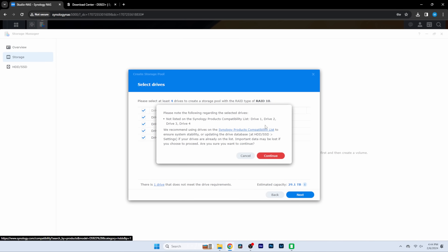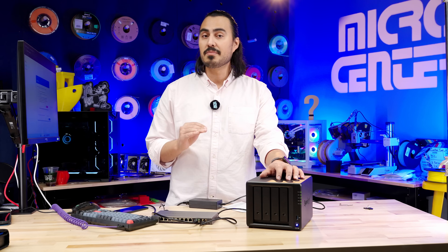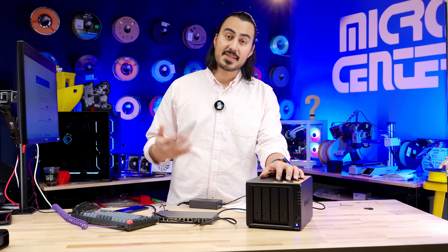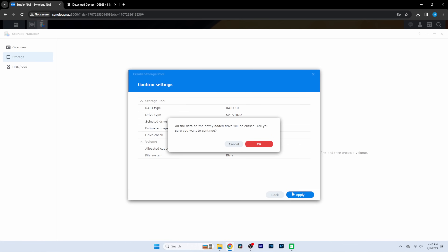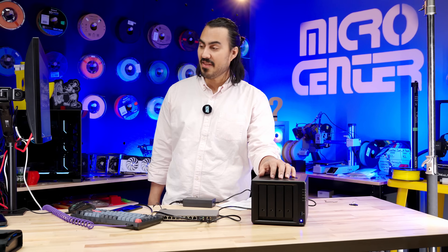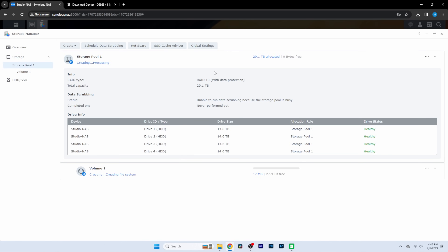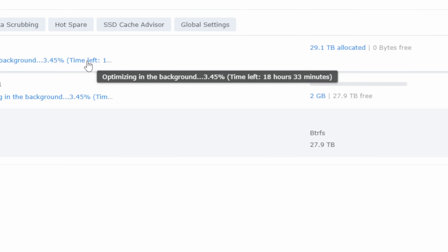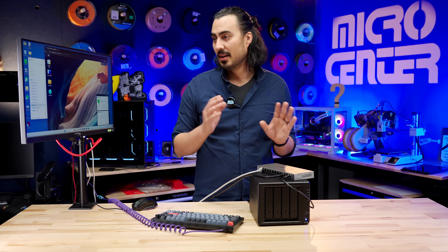Synology does have drives available that they sell themselves, but they do have a compatibility list for third-party drives. I went ahead and made sure that these Toshiba N300 Pros are on that list, so they are compatible. Obviously Synology is going to prioritize their own drives, but the drives we're using are going to be totally fine. All the data is going to be erased — that's okay because there's nothing on it. We ended up with 29.1 terabytes of usable space. I let this optimize overnight — it took about 20 hours or so to optimize, but the NAS is still usable while it's initializing.